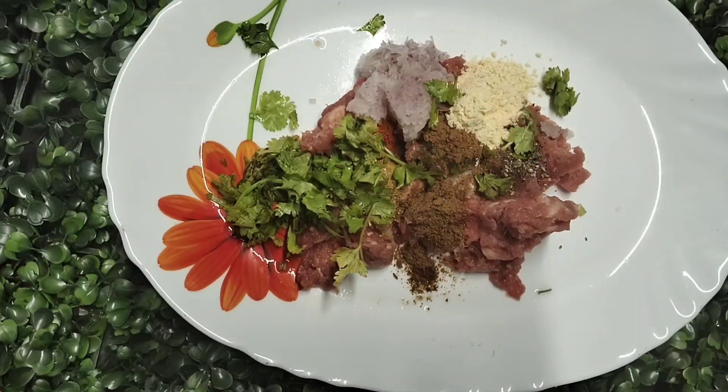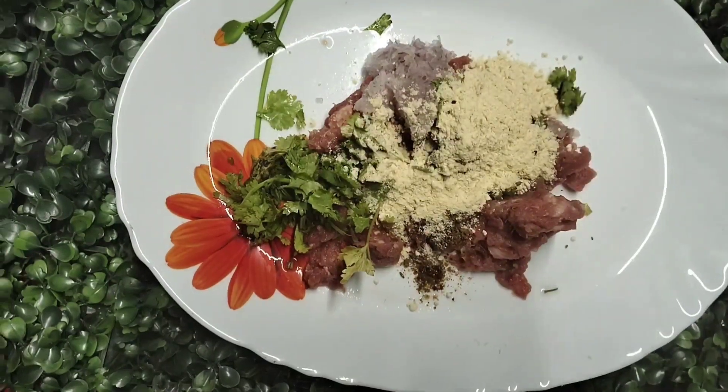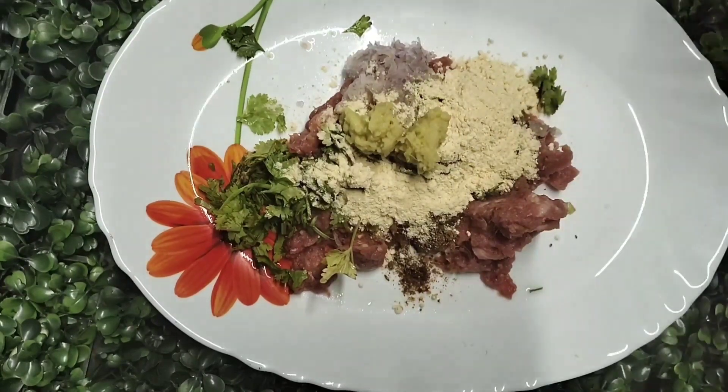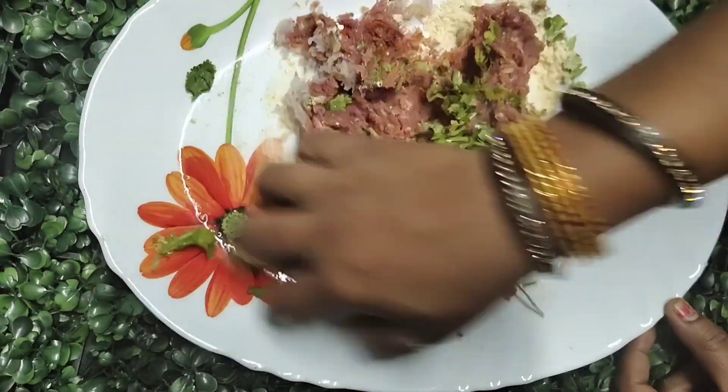Add 3 pieces of bread or cheese. At the end, we will add 1-2 teaspoons of ginger-garlic paste.